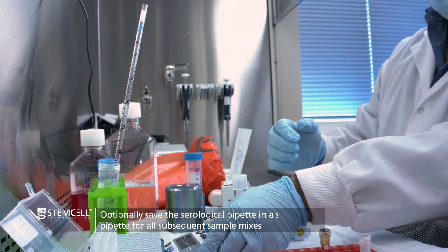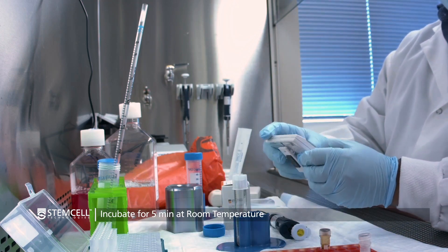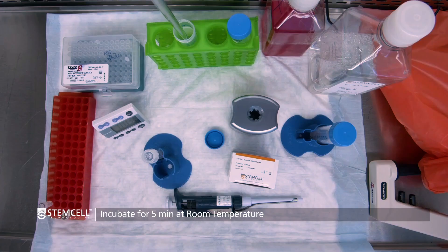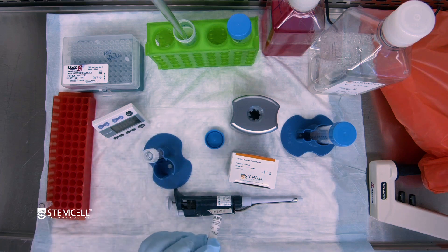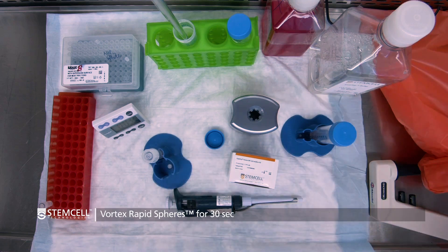Having added the cocktail, now you can start the five-minute incubation time. While the cocktail is incubating, you will then want to take your particles and vortex them. Make sure to vortex these for 30 seconds to ensure that they're evenly dispersed.